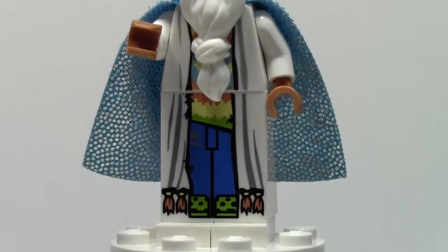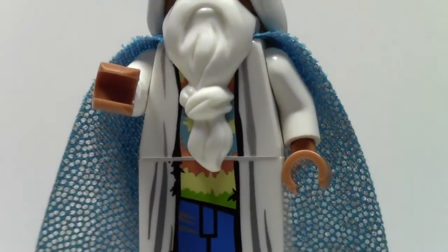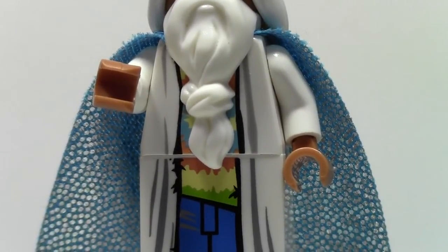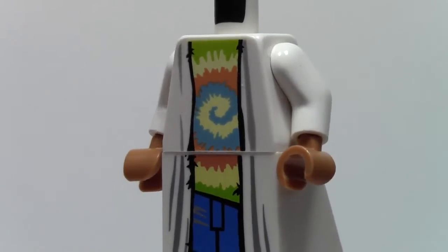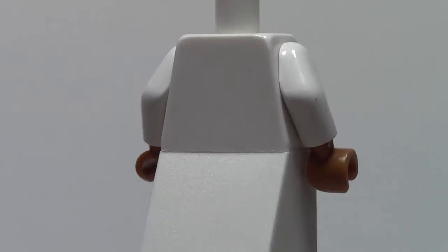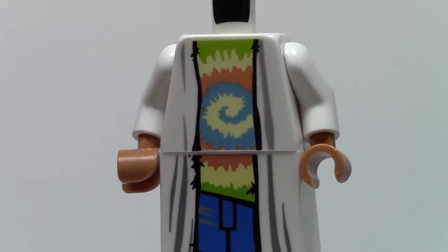You also get to see his torso, though you can't really see it because he's got such a big beard. I'm going to take the beard off so you can see the torso. So now with his beard, head, hair, and cape all off, you really get to see the torso and just the pants. The torso looks like a tie-dye t-shirt with just the white cape printed on it. There's no back printing on either of these, but there is the front printing. Now I'm going to show you what they both look like together.